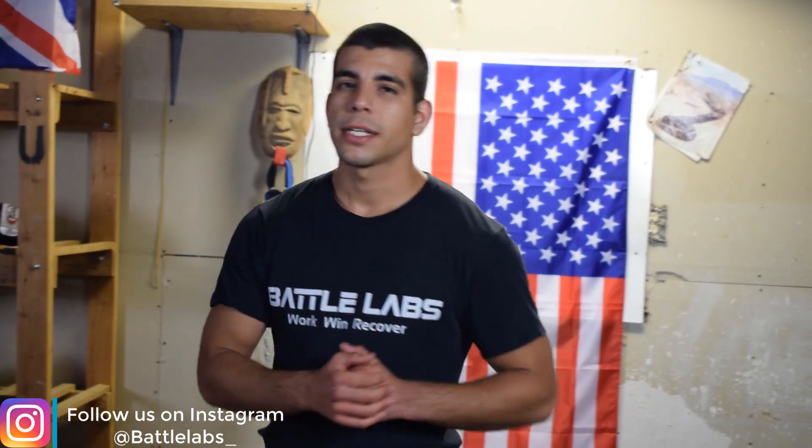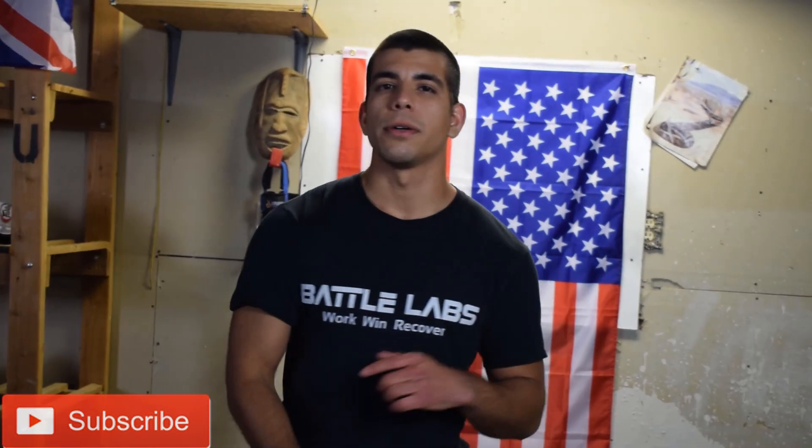What's up guys, it's Miguel here with Battle Labs. We're at the Apocalypse Gym and in today's video I'm going to show you three different head movement drills that you can do from home that require absolutely no equipment — all it needs is your mind and body. Before we get started, don't forget to like, subscribe, drop a comment below, and hit the notification button.